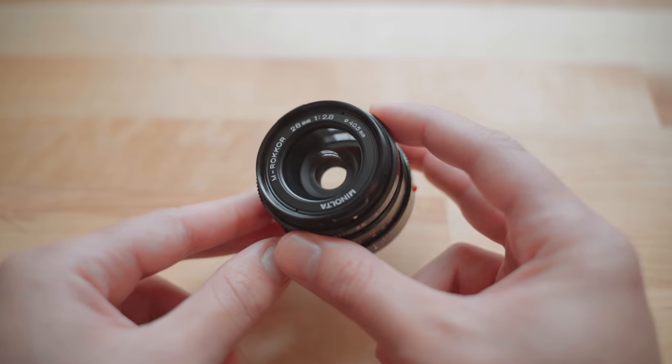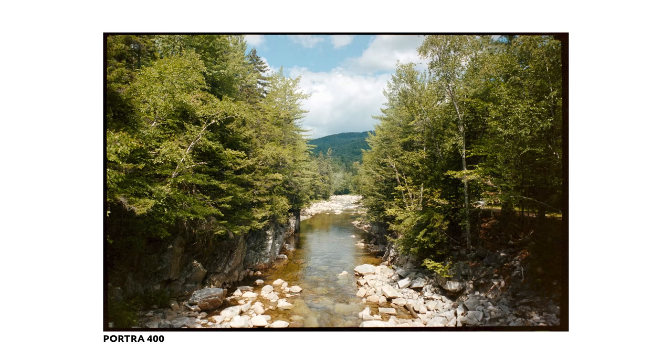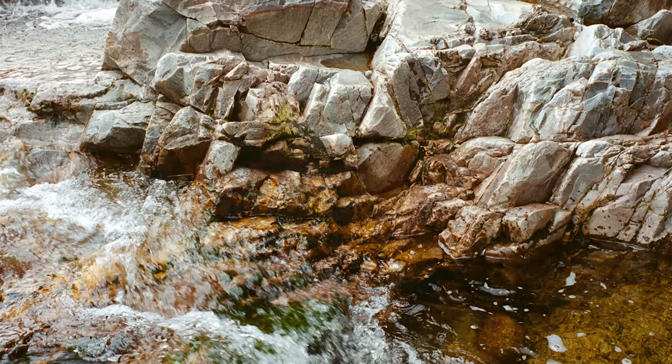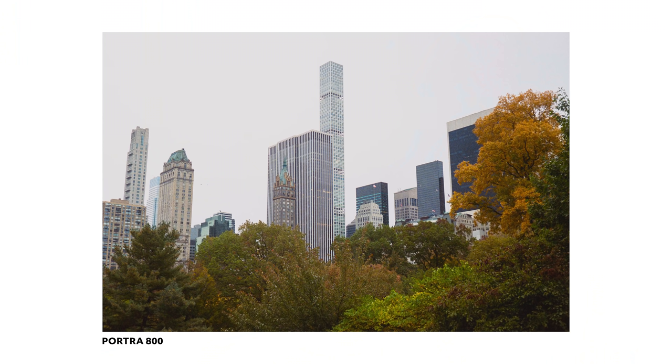I can't really say for sure how good these lenses are because I'm just not that into pixel peeping or anything like that. But from my own experience, if I nail the focus for once, the images come out really sharp. Here are some shots taken with the 40mm.